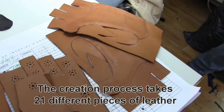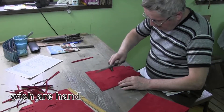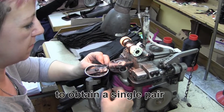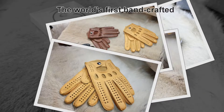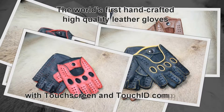The creation process takes 21 different pieces of leather, which are handcrafted by over 40 people, to obtain a single pair of the InTouch gloves — the world's first handcrafted high-quality leather gloves with touchscreen and Touch ID compatibility.